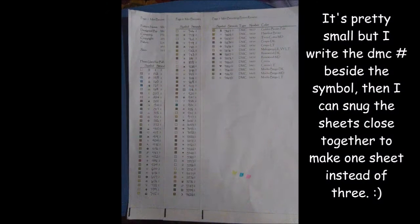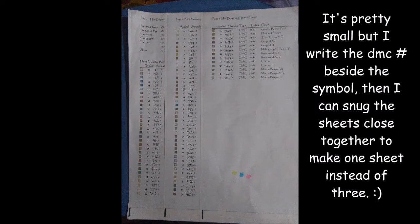I'll insert a picture of the color key. I photocopy everything I work off of — it's all photocopies. So I photocopy everything, and then I scan my pattern, enlarge it, and print it onto two sheets so it's easier to highlight. The color key chart — I photocopy it and then I cut the edges off.